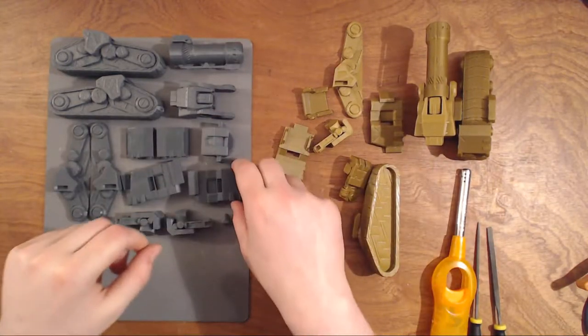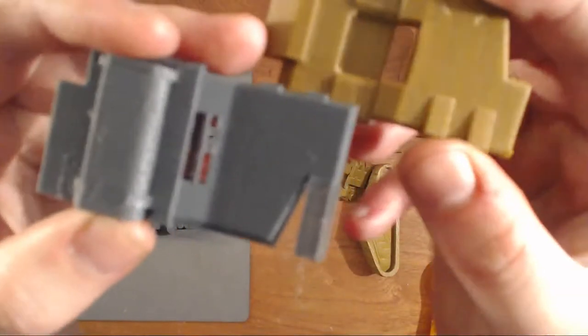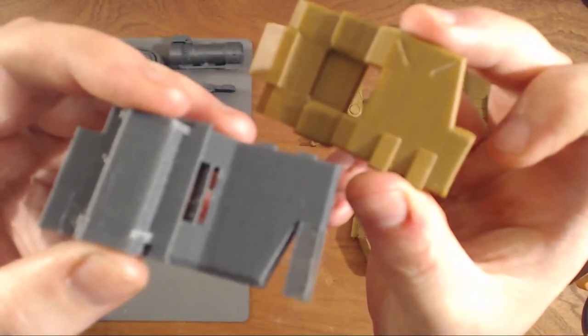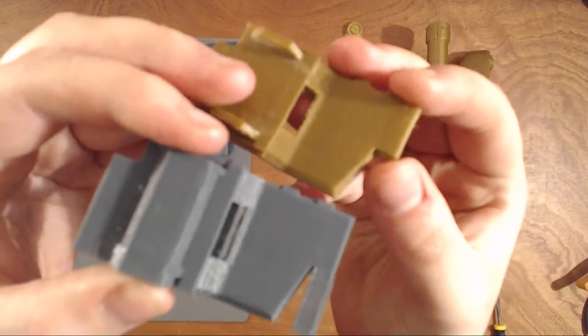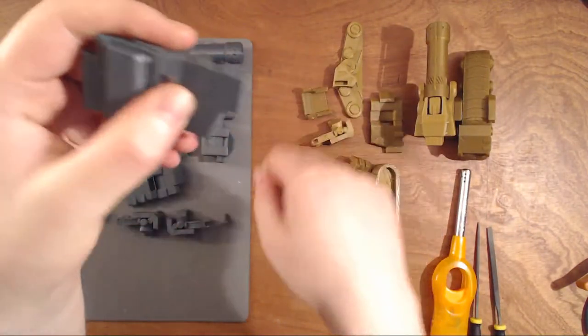Some pieces need support. This is the support — this one is just easy to take away.